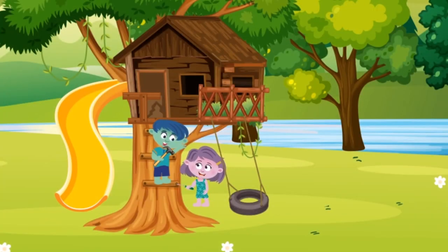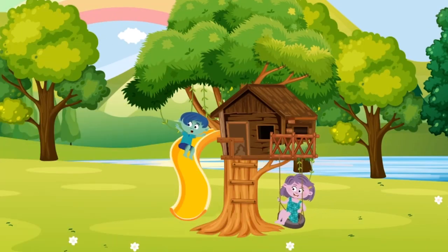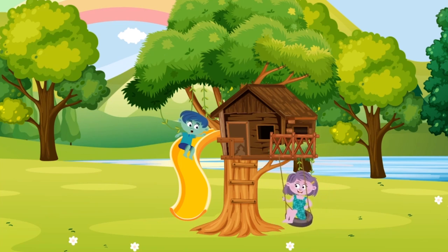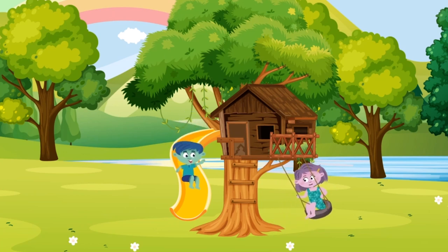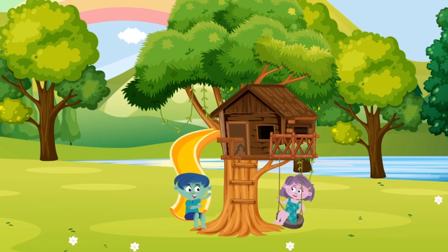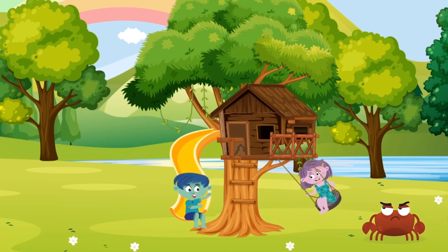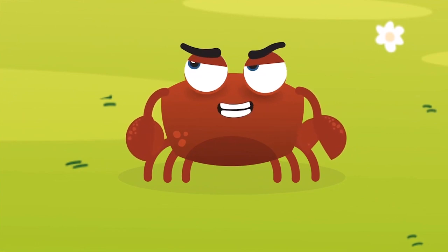Our new treehouse is gonna be awesome. I'm super excited. Sprout Island has great weather for a treehouse — lots of sunshine and warm rain. You're right Twiggy, we do have great weather for a treehouse. I wonder what it would be like in other places where it gets a lot colder and windier. Good question Spriggy. If it's really cold then it could snow. Can you imagine playing with snow? Well look who's here.